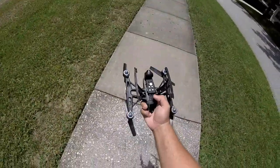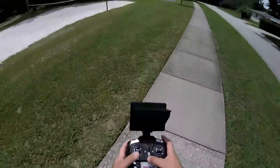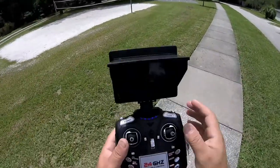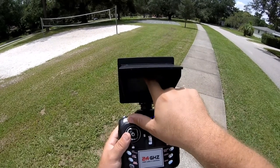All right, let's turn that on — little on/off switch on the bottom. Set that down, turn on the transmitter, go up then down for the binding procedure — should be bound. I have FPV on the screen here, it's telling me there is an SD card in there and it's ready for a picture or video.